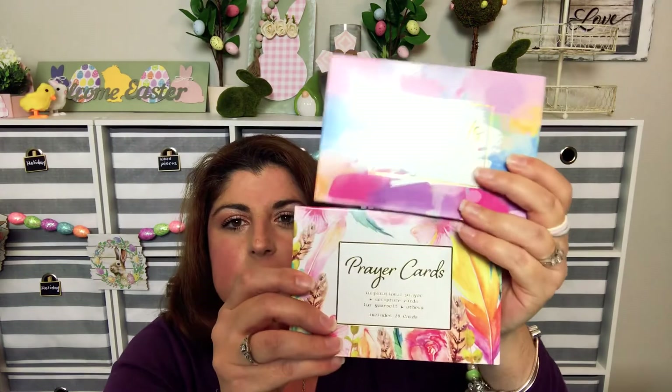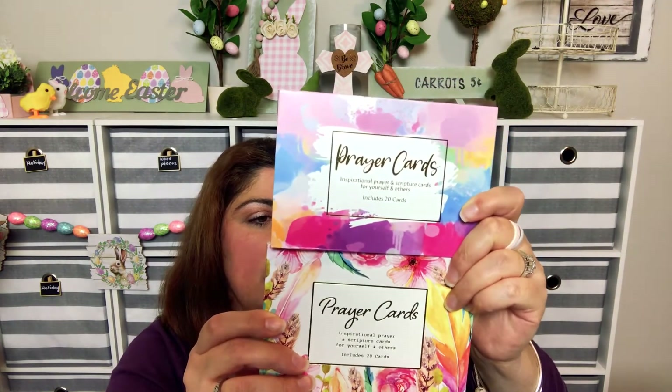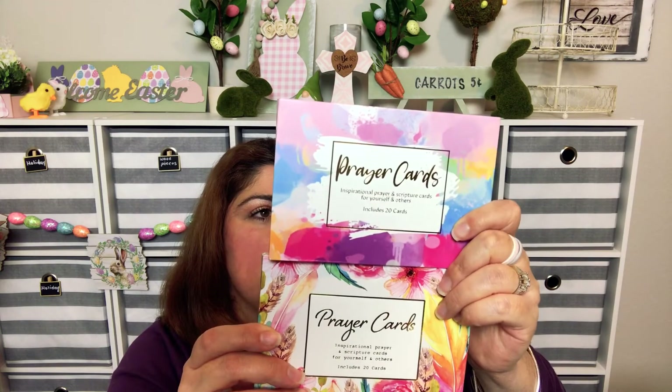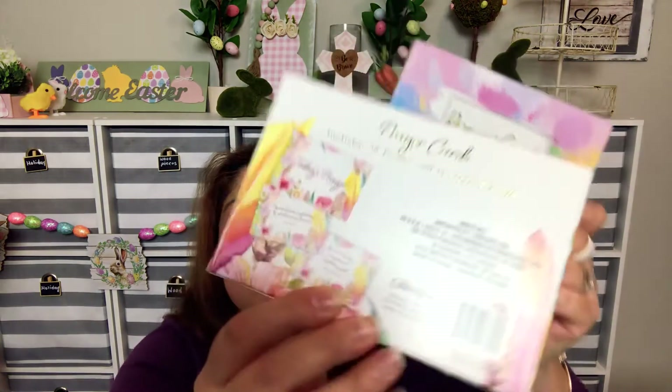I found antibacterial wipes, which I love to keep in the car. I also found prayer cards — I was really excited to find these. They include 20 prayer and scripture cards, and they're by Crown Jewels.